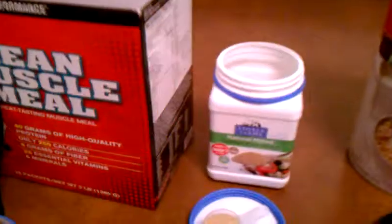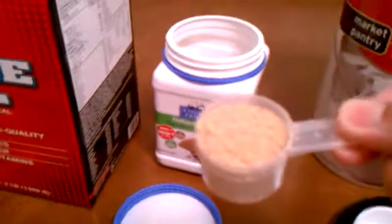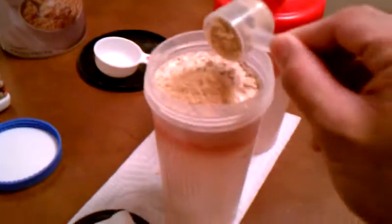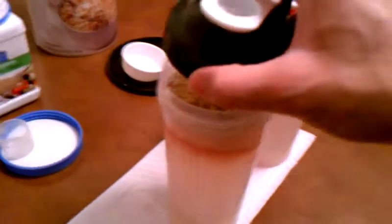After my oatmeal, I take 2 tablespoons of flax seed. I get whatever's on sale — this one happens to be Stover Farms — but 2 tablespoons, and they gave a scooper that gives exactly 2 tablespoons. I put it on top of the oatmeal. To make it easier to shake, I move it around, then I put my lid on and screw that on.